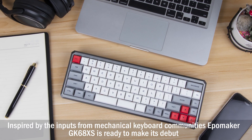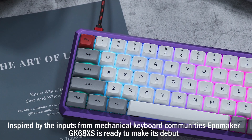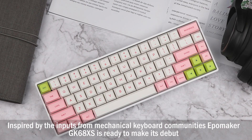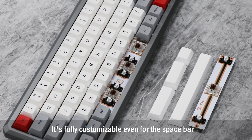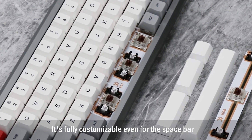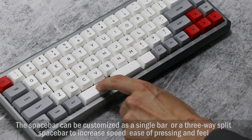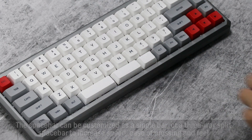Inspired by the inputs from mechanical keyboard communities, EpoMaker GK68XS is ready to make its debut. It's fully customizable, even for the spacebar. The spacebar can be customized as a single bar, or a three-way split spacebar to increase speed, ease of pressing, and feel.